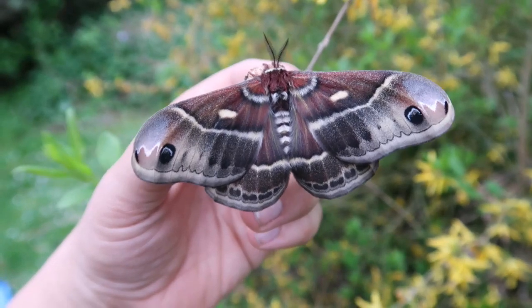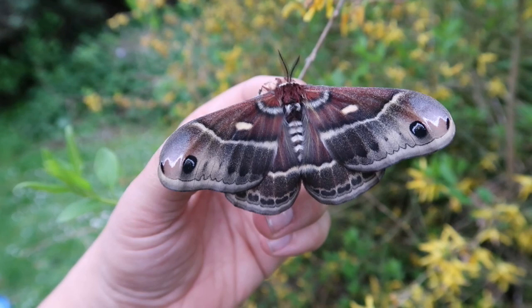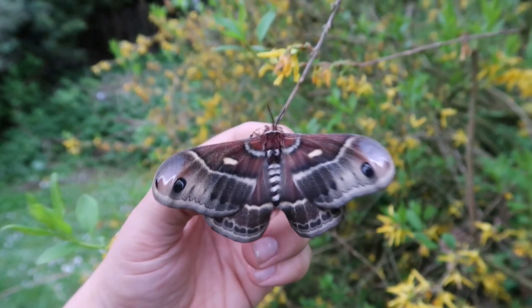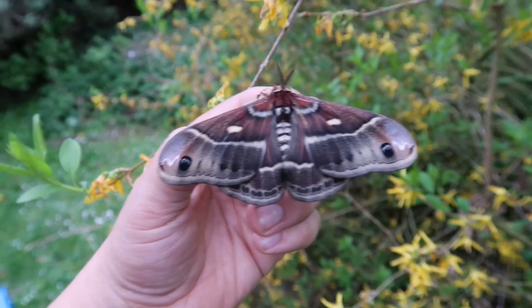This is pretty ironic. Just a few seconds ago I was busy editing, filming, and uploading a video of my Hyalophora moths, and in that video I was complaining that I had no female but three males. And just after shooting the video, a female hatched.